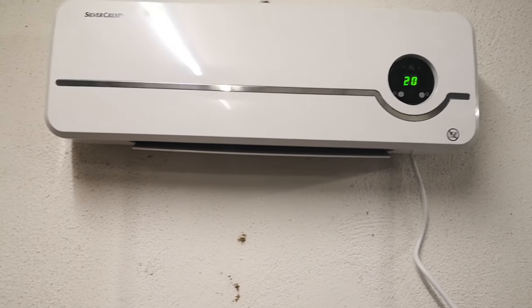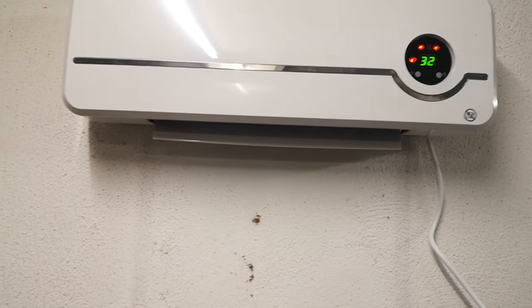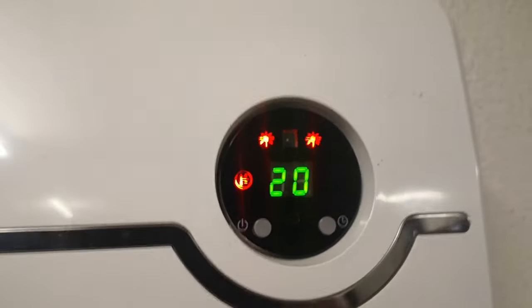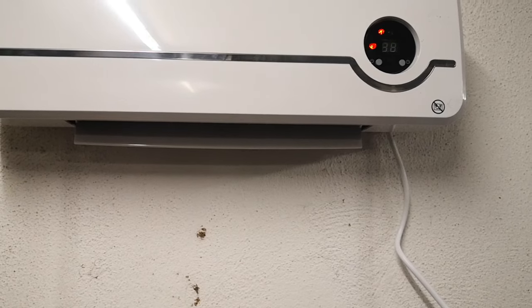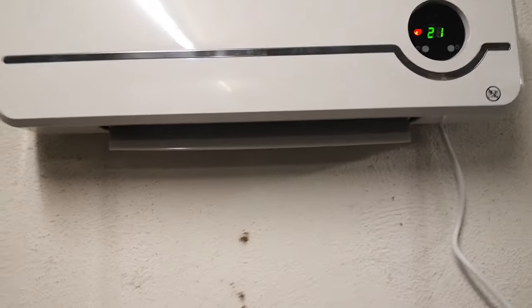I've got it set to 24 degrees. It goes up pretty high — up to 45 degrees. Those two red lights at the top look like little suns; when both are on it's running at 2,000 watts, and when just one is on it's at 1,000 watts. If it's set to reach a high temperature it's going to run at full power automatically, but once it gets close to the set temperature it drops back to the 1,000 watt mode, which is a little convenient for saving electricity.